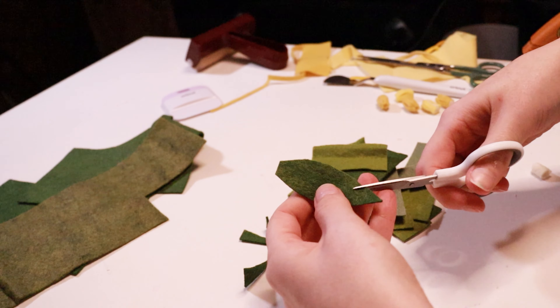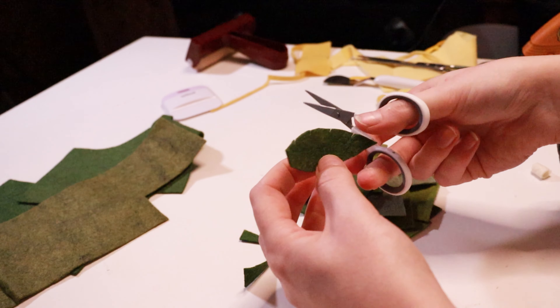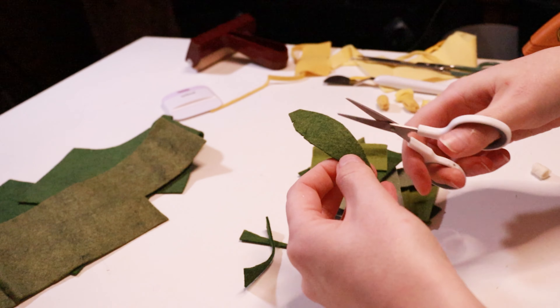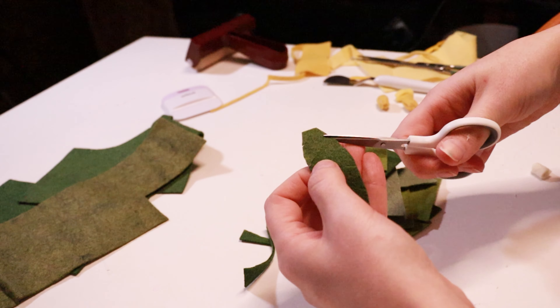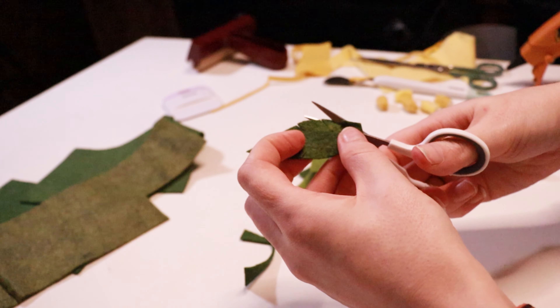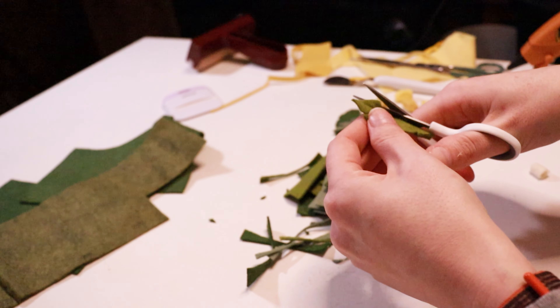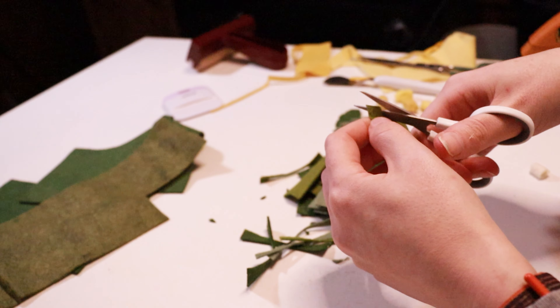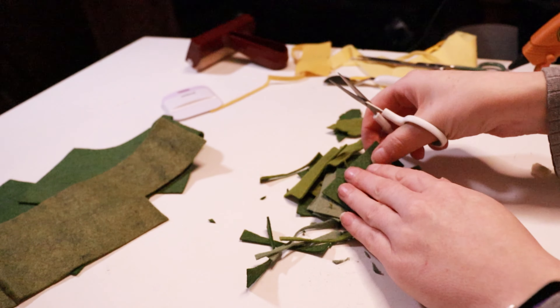It is now time to paint my canvas so it can have time to dry while I assemble the flowers and make the leaves. Though only the edge of the canvas will really be seen, I wanted to paint the whole thing because I don't want any white peeking through the flowers. I started with a dark emerald green and then layered it with a more yellow green to give it dimension. I based the colors off of the green felt that I had because I wanted it to be similar in tone to the leaves.